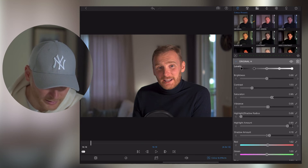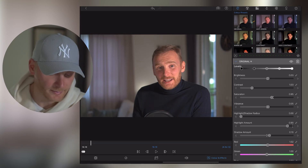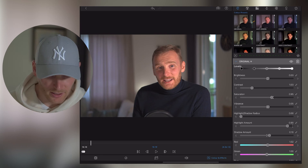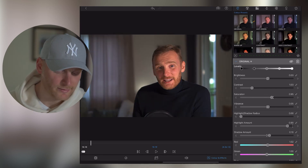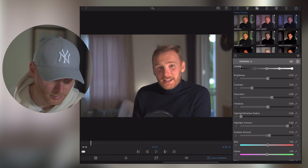Speaking of Brightness, let's just make it a little bit brighter — something like 0.3 will be fine. So that's how my video looked before, and that's how it looks like now.